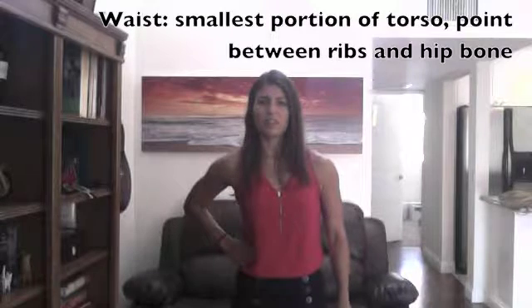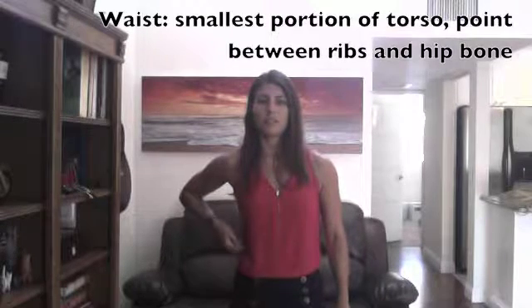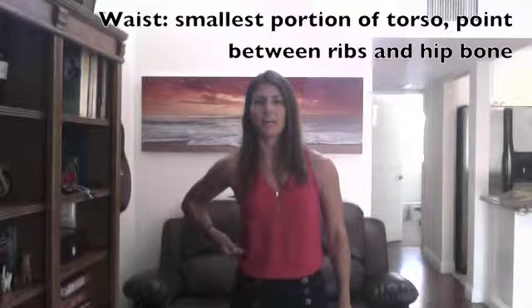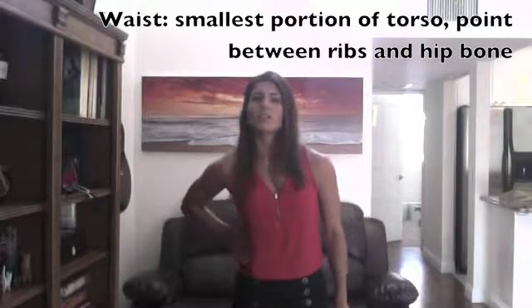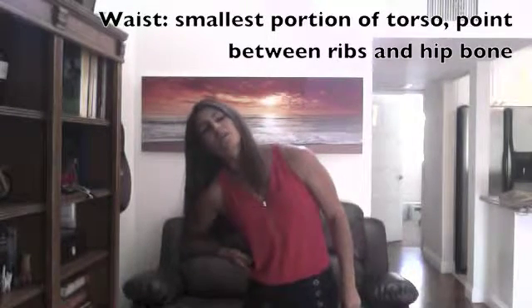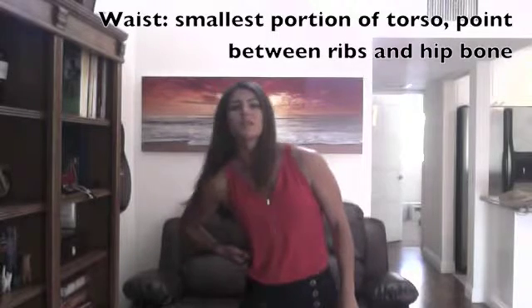Typically I have people put their hand on their hip and you want to feel for the midsection between the bottom of the ribcage and the top of the hip bone — there's a place where it meets in the middle. You can also find that by leaning over to the side and you may feel a crease point or feel those bones. Keep your finger on that point and that's where your waist is.